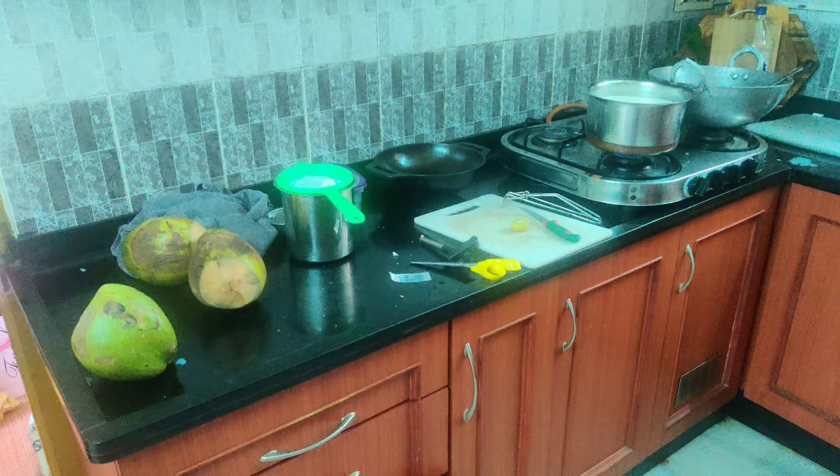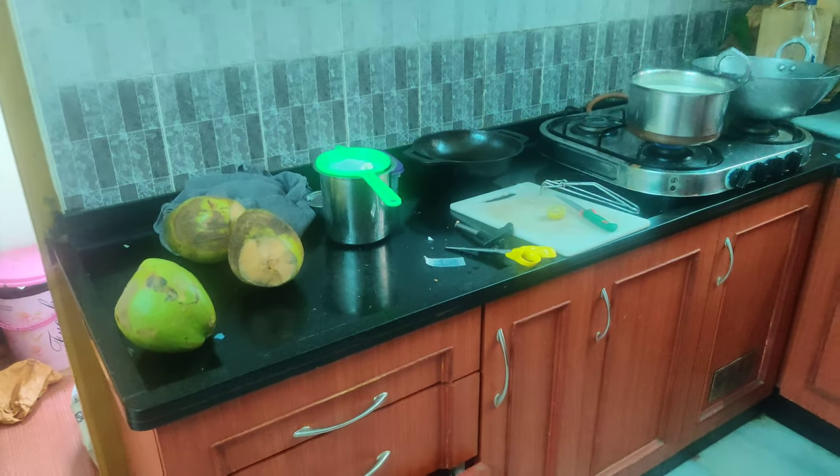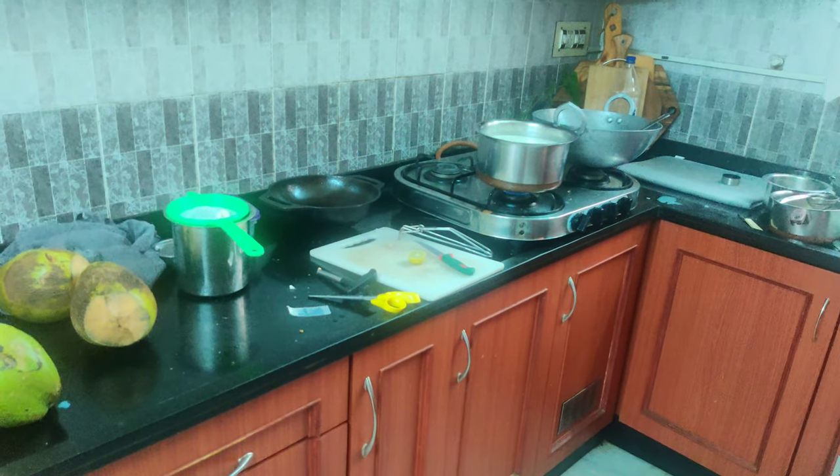My maid is on leave — she's gone for 10 to 15 days, we have no clue when she's coming back. So we are managing everything all by ourselves. The breakfast kitchen is something like this, the kids opened the water here. Oh god, I'm missing my maid so badly!